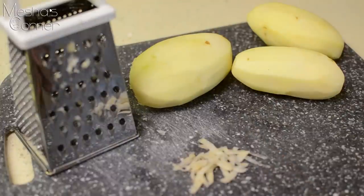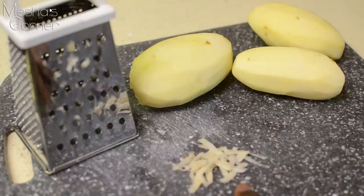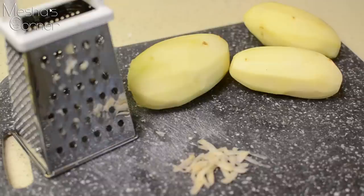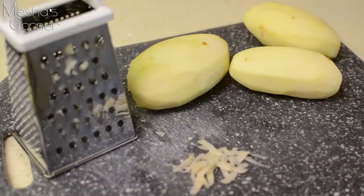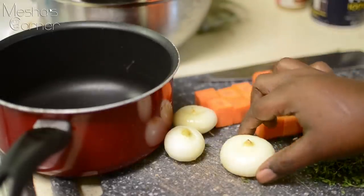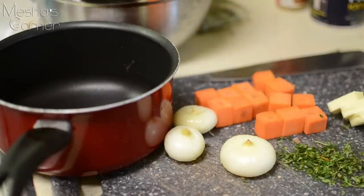As you can see, the potato is already starting to change color. Once you grate one potato at a time, you need to drop it into a bowl of cold water while you finish grating the others.